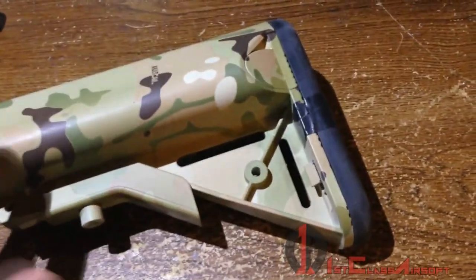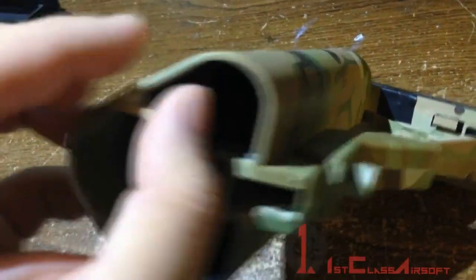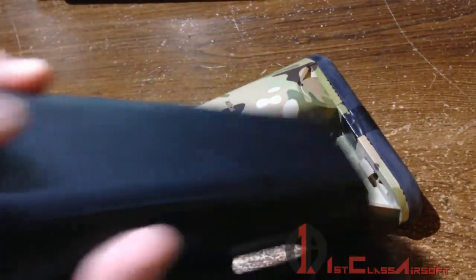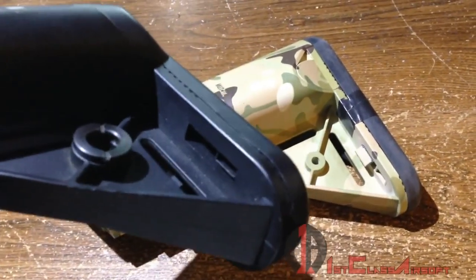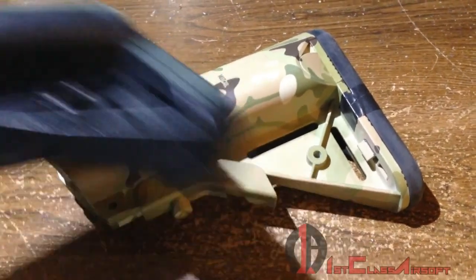Moving on — the plastic they used to make this is extremely flimsy. What I thought when I was going to buy this was: I had the MTC2 stock made by Echo One, and that was really sturdy, not really falling apart except for one peg — but that's because I dropped my rifle about six feet off the ground when it fell off my sling and landed straight on its butt.